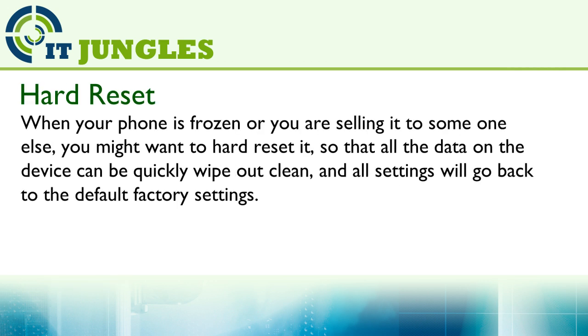When your phone is frozen or you are sending it to someone else, you might want to hard reset it so that all the data on the device can be quickly wiped out and other settings will go back to the default factory settings.